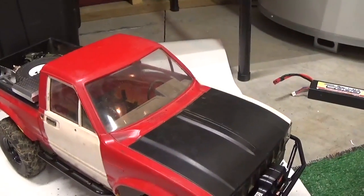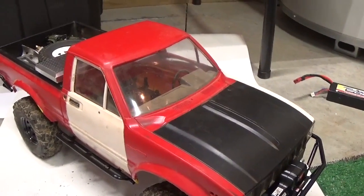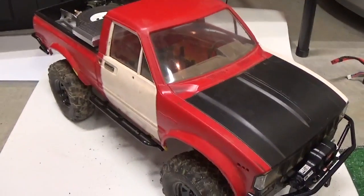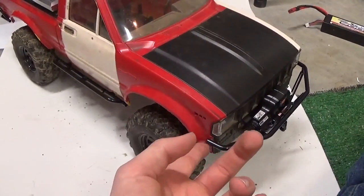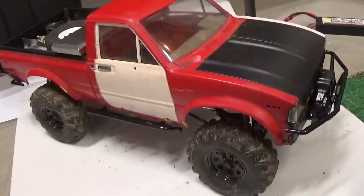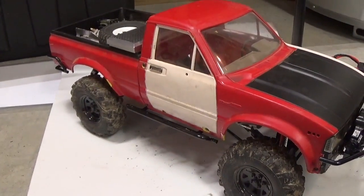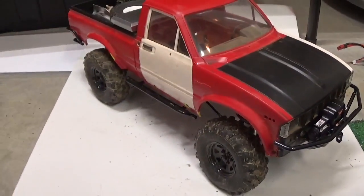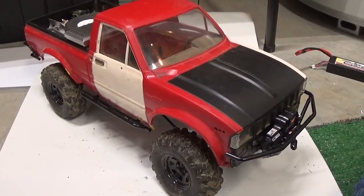If you're a hardcore driver, this is a great option. Thank you guys for watching, I hope you liked this video. If you want to see some other simple Trail Finder 2 improvements, please let me know. I will be doing some more improvements that aren't store-bought upgrades. Thanks for watching, hope you liked the video.